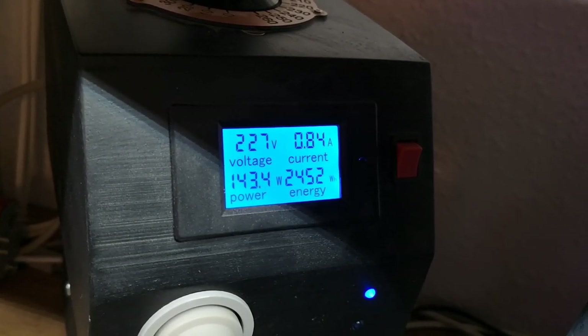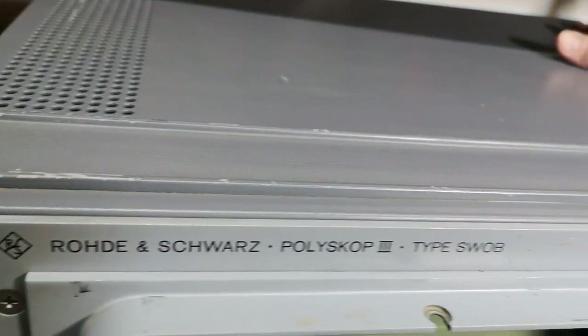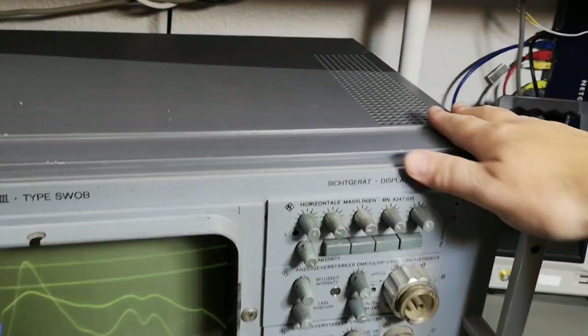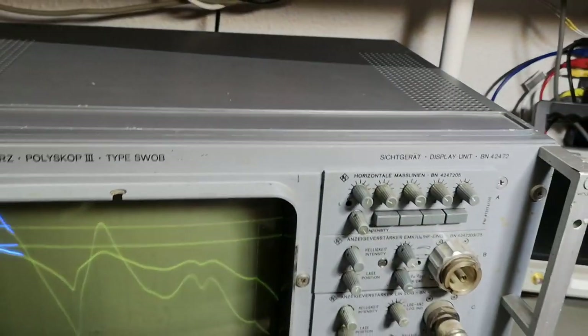It's definitely a funny instrument from the 1970s. I can't wait to open it and have a look inside. Before I open it, let's also record the power consumption: 143 watts. It's getting nice and warm on the right side - I've been playing around with this for an hour now. No nasty smells or anything, so that's great.